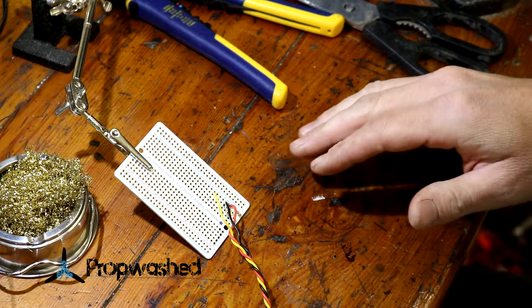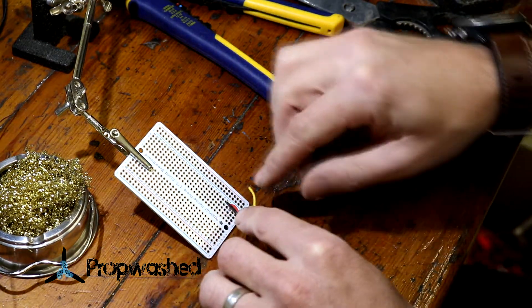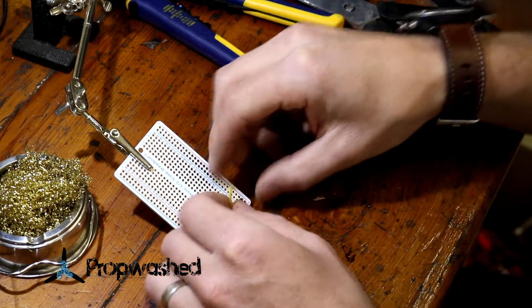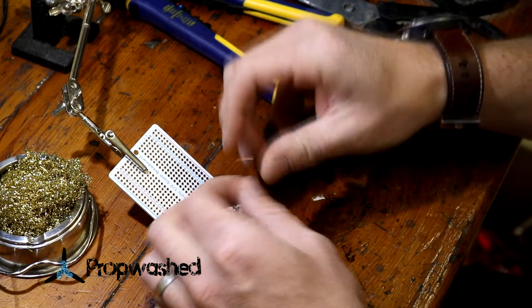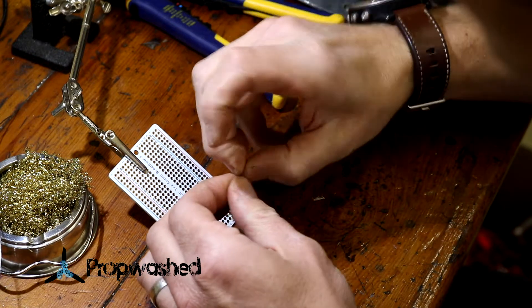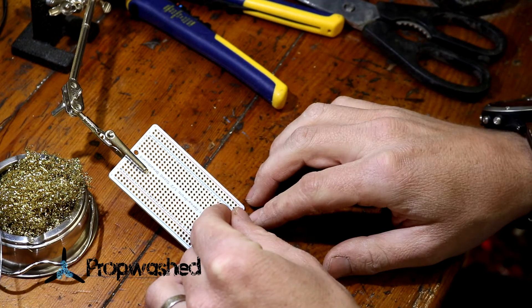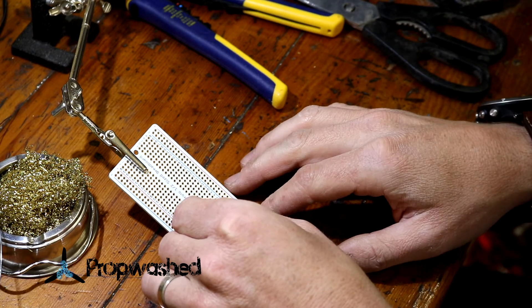One thing you want to make sure you do is when you're inserting these wires, no wires splay on the outside of the hole. You want all the wires to go through the hole. That's the purpose of twisting them before you insert them. So if you have wires splaying outwards, you'll want to twist them again and get it tighter.